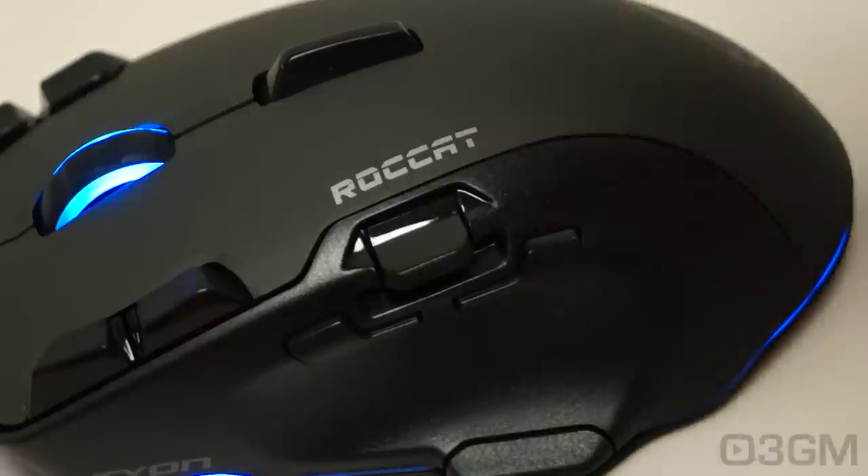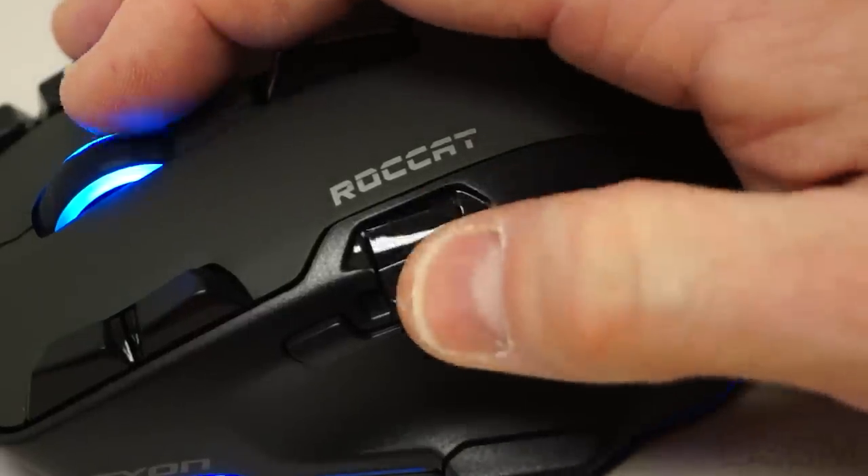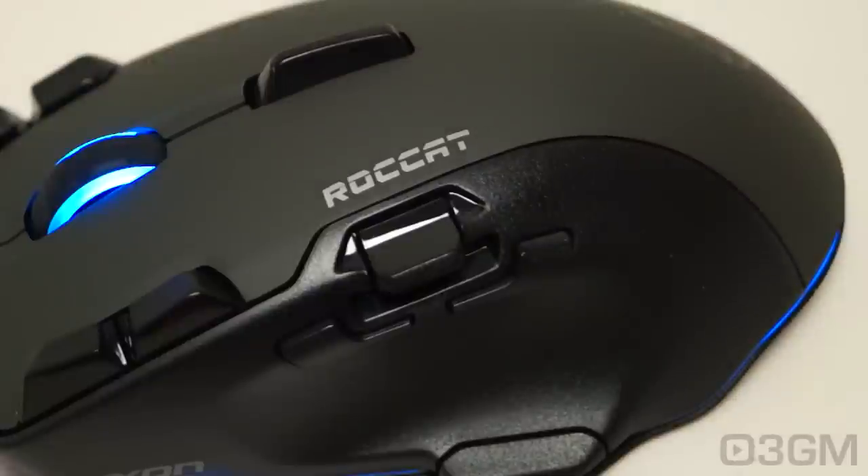Let me zoom in and explain this. They're calling it the accelerator thumb paddle — it is a panel that has a single axis and goes up or down. Perfect for tilting left and right, pitching up and down, increasing or decreasing throttle, and you could use it for a whole bunch of other things as well.